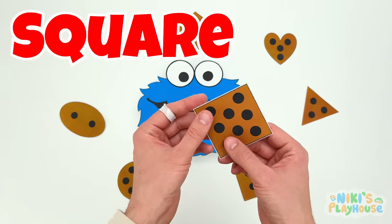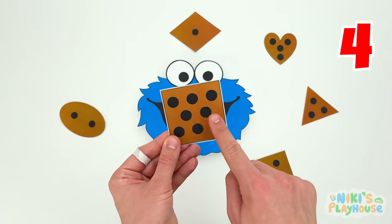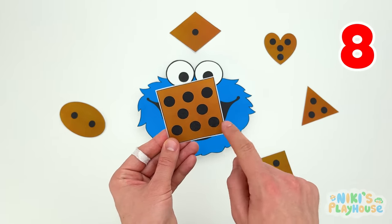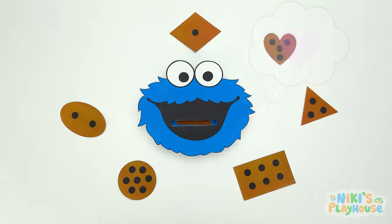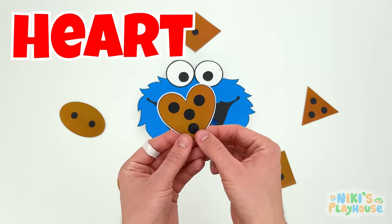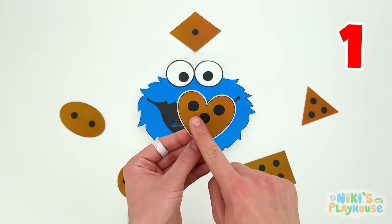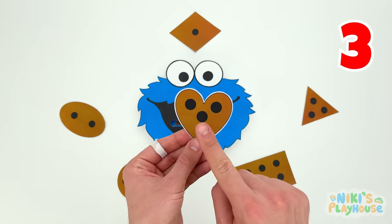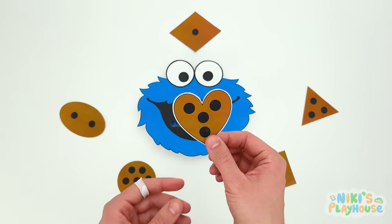Count the Chalky Drops with me! One, two, three, four, five, six, seven, eight! Here's your square cookie, Cookie Monster! This one matches the heart shape! Let's count the drops! One, two, three, four! Give me the heart shape cookie, please! What's our next shape to match? Circle! Here it is! How many Chalky Drops are on it? One, two, three, four, five, six, seven! Open up for the circle cookie!